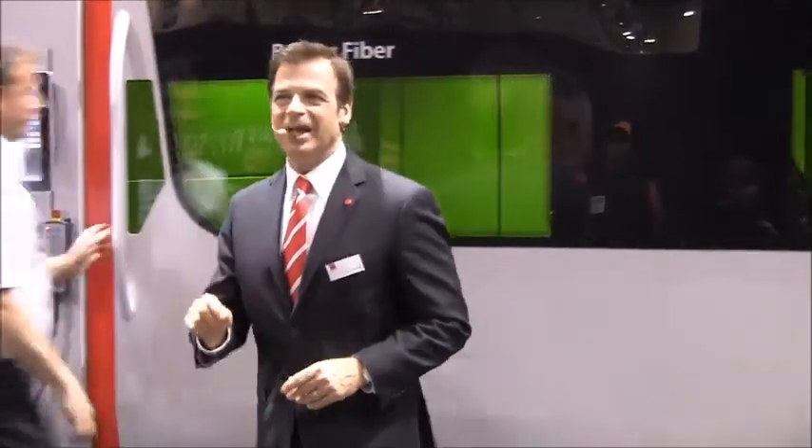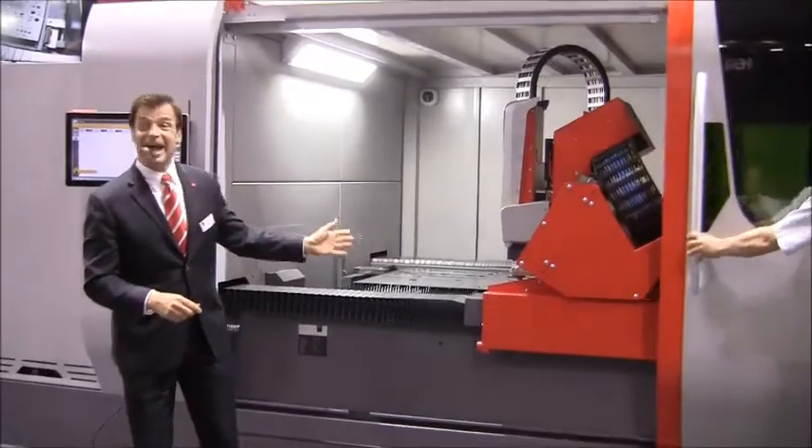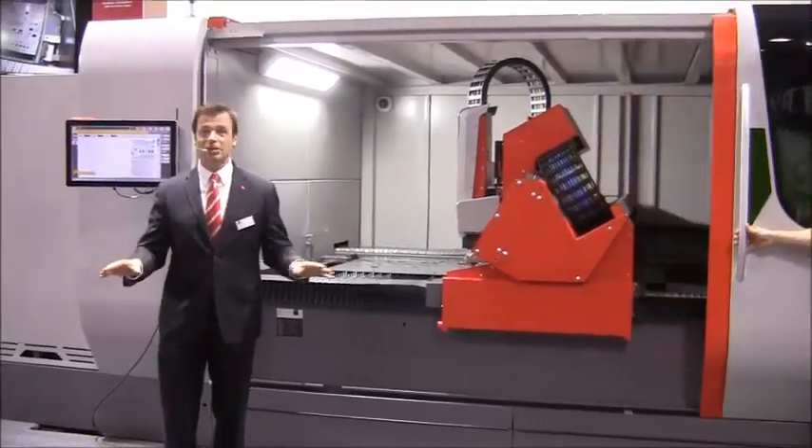Let's take a look at side work. By the way, if any of you are familiar with our other Bystar cutters, you'll see we're using the same side door access, and operators love this.